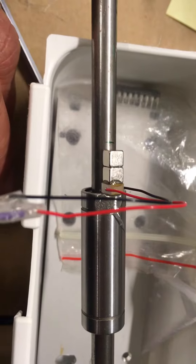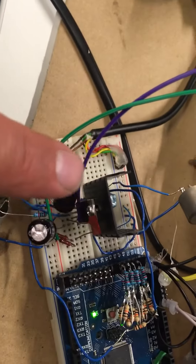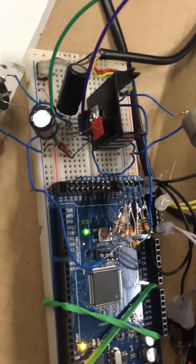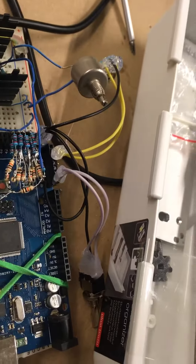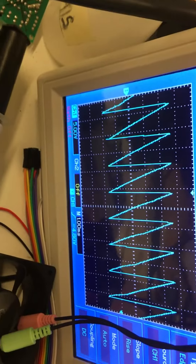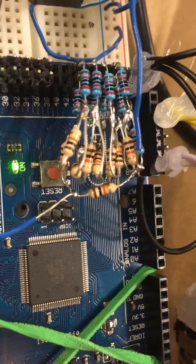It changes the ramp angle. Here is a TDA2050 audio amplifier driven with plus and minus 15 volts. This is the waveform on the oscilloscope — an 8-bit digital-to-analog converter built with resistors.